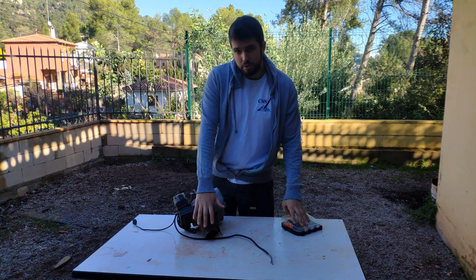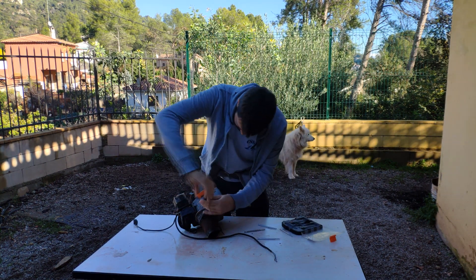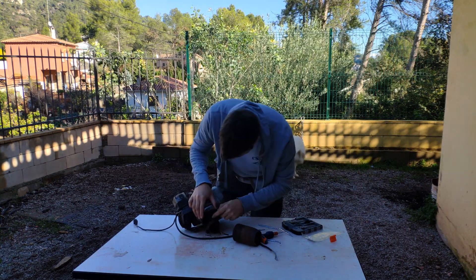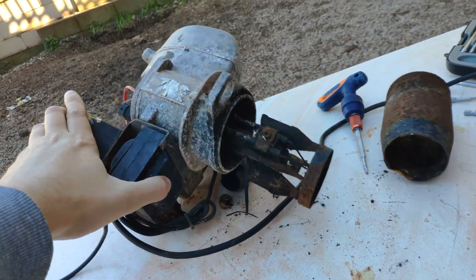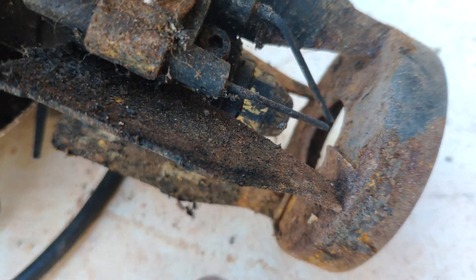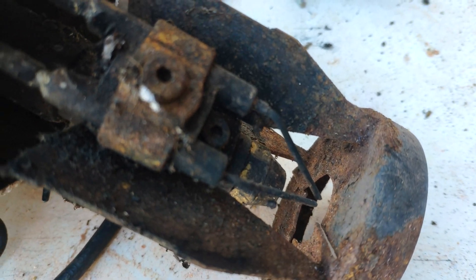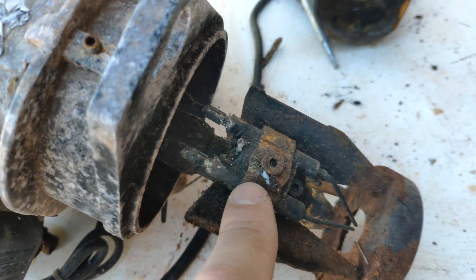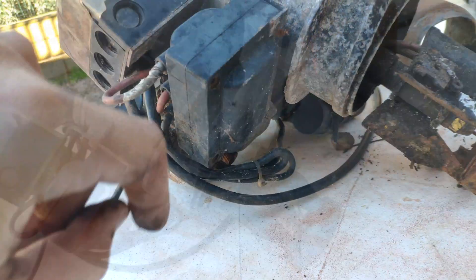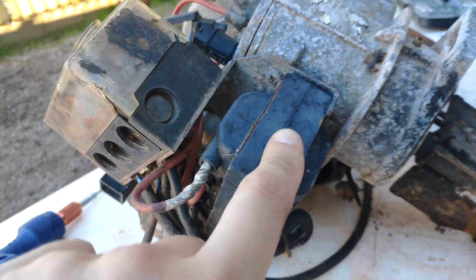We are going to dismount this and see what is inside. We need an allen screw. Let's take a closer look. Diesel is released from this part here, and here we have the electrodes that make the electric arc. So this ignites the fuel. We are going to remove this part and try to make sparks. The wires are connected here — I don't know what this is, maybe a big transformer. We are going to take it apart.